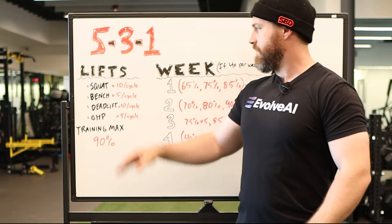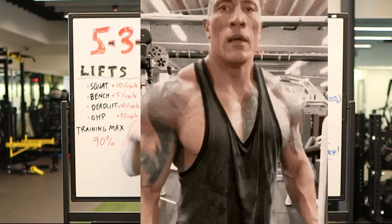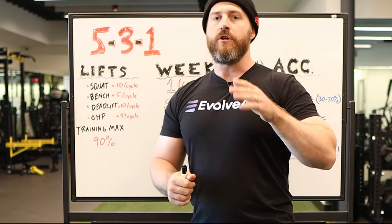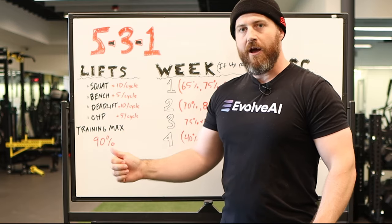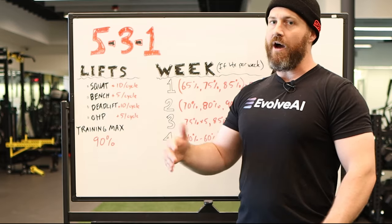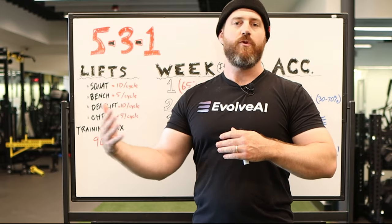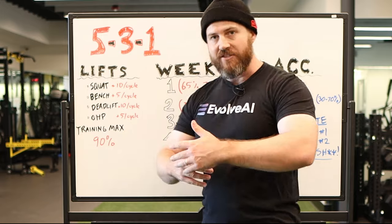Let's start with the lifts. You've got the squat, bench, deadlift, and overhead press — as you've seen with many of these programs, that's the big four. Those are the main compound barbell movements you're using to drive progress. Every cycle, you're going to increase the lower body compound movements by 10 pounds and the upper body by 5, because those lower body movements just get stronger faster. The muscles are bigger, so you're going to be able to progress faster on those.